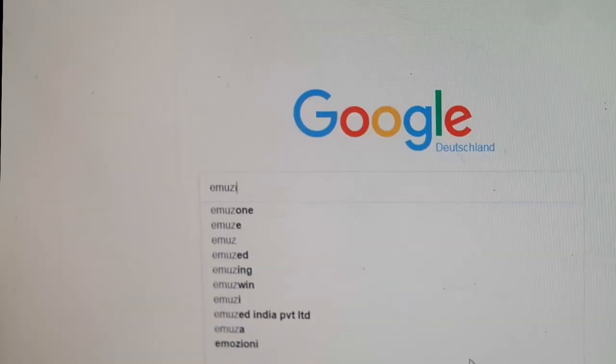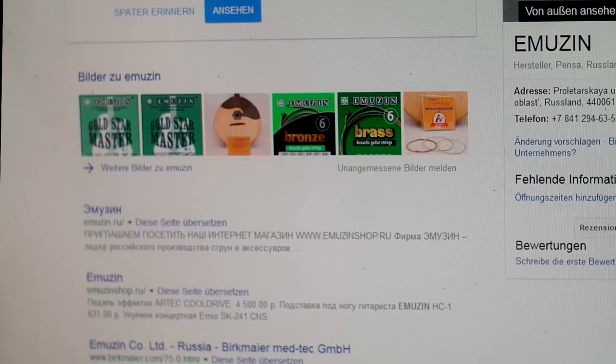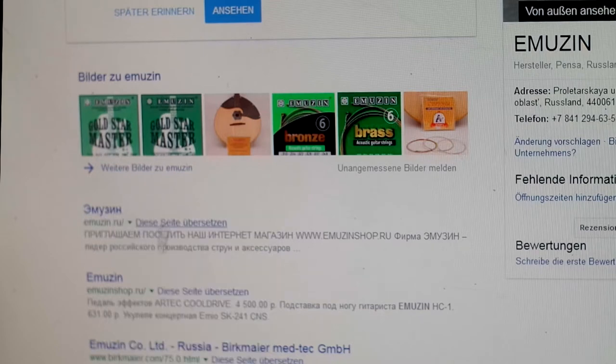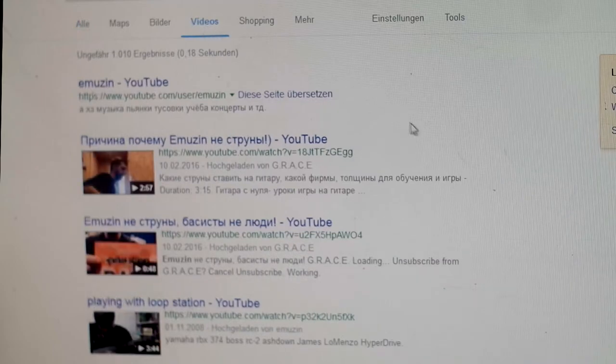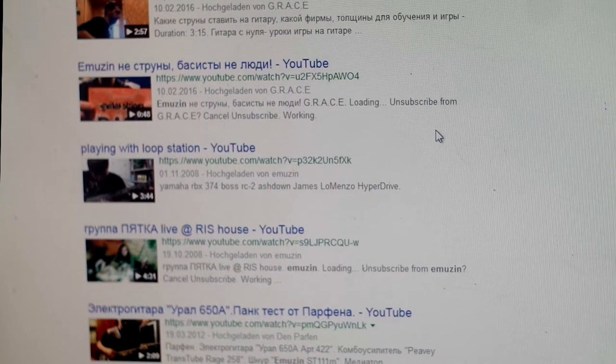Here is a little background story. Amuzine is a Russian company that has been making strings for over 20 years. But if you make a Google search for Amuzine, you'll find a link to their official homepage and that's all. There are virtually no commercials, a couple of low-quality videos made with old cell phones, and a bunch of links to guitar forums where the average opinion is to avoid these strings at any cost.